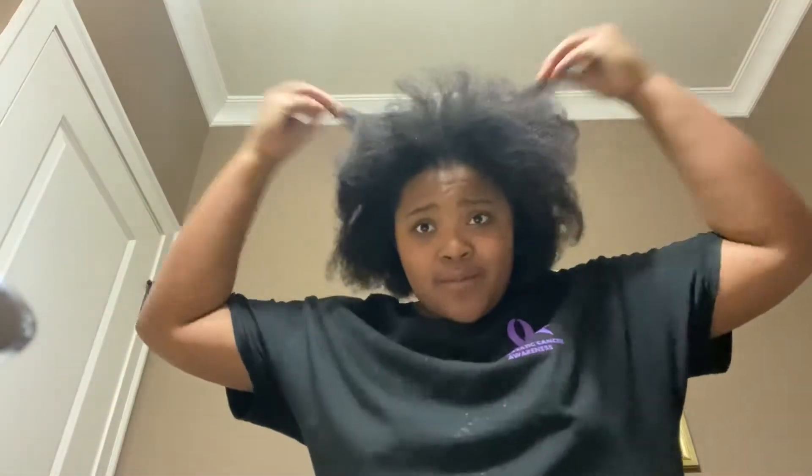It's like cotton candy-ish and bubblegum-ish — yeah, so let's go ahead and get right into the video.